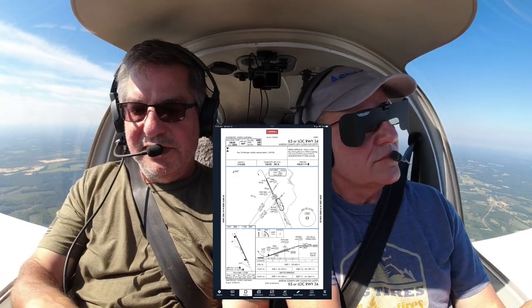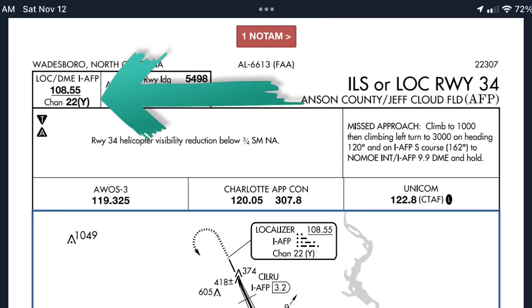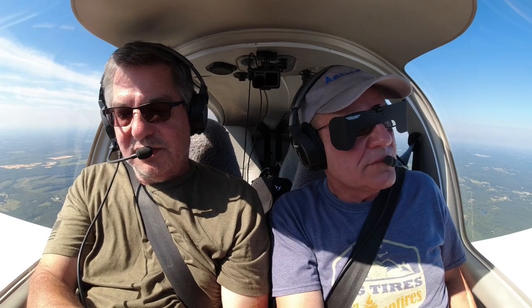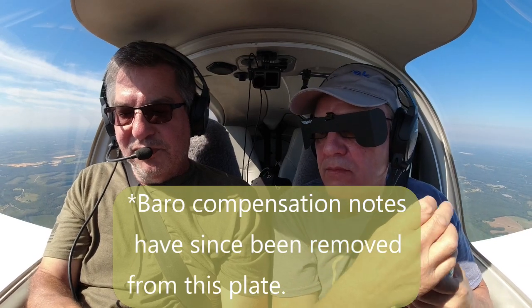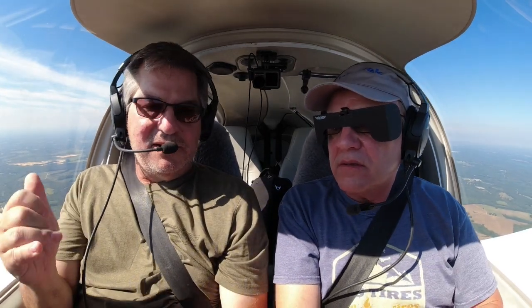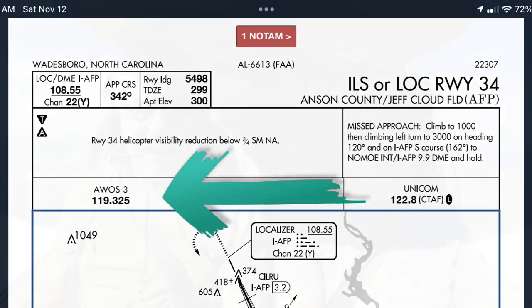Now we're looking at this next section — these are notes that tell us if we need to do anything different. Basically, if we don't get a local altimeter setting, we have to change our DAs or MDAs. But we're going to get a local altimeter because we're going to set in the AWOS. Let's go to our bottom radio and put the AWOS in — easier to just get it off the plate since we already have it up.